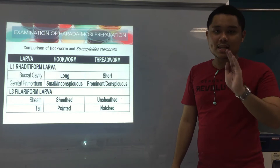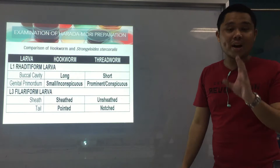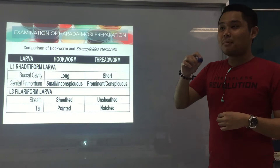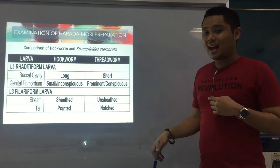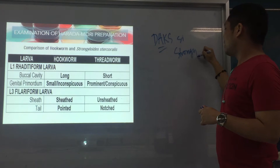For the filariform, what we use for comparison is the sheath and the tail. Usually we look at the shape of the tail. If it's pointed and sheathed — meaning there's a covering — that's hookworm. But if it's notched, with a depression, and unsheathed, then that's Strongy. My mnemonic for Strongy is: dax — big genital primordium in the rhabditiform — and notched tail in the filariform.